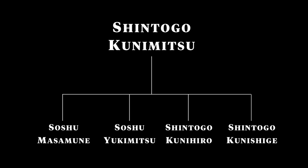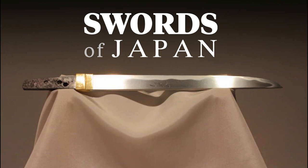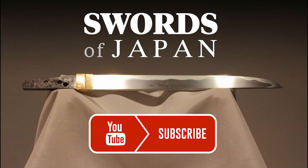And with that, I'll bring this first video on Masamune and his school to a close. With the next video, I'll talk a bit more about those details which defined Masamune's work, and discuss his famous students which continued the Soshu tradition after him. Thank you for listening in, and if you have been enjoying these videos, please do subscribe to this channel for future updates.